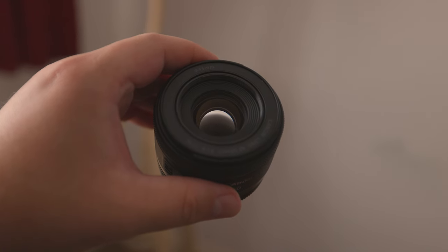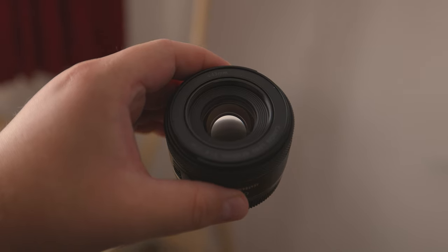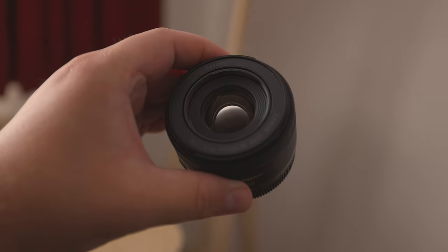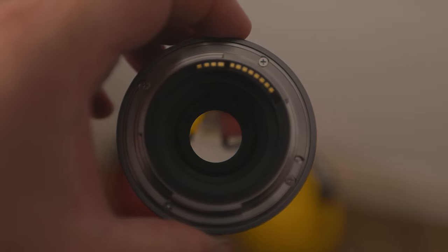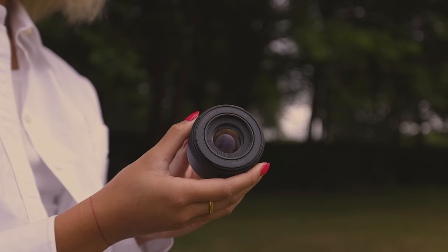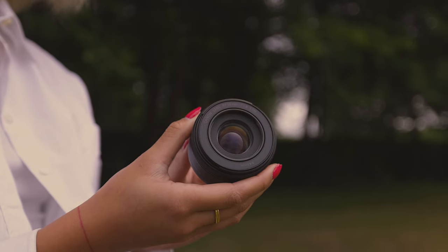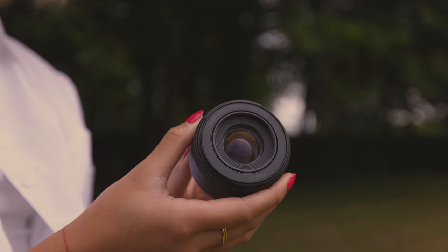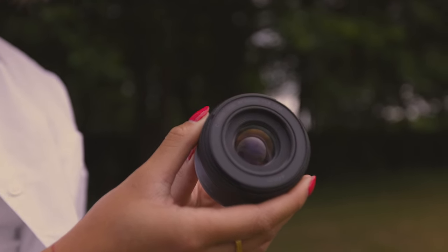Before moving on to this lens's size and build, it's also important to mention its minimum focusing distance, which is 0.98 feet or 11.76 inches. This is important to know as every lens has a minimum focusing distance. In practice, what it means is that when you're trying to photograph your subject, if you're too close, the lens will struggle to focus properly — it needs a minimum distance between it and the subject in order to focus properly.